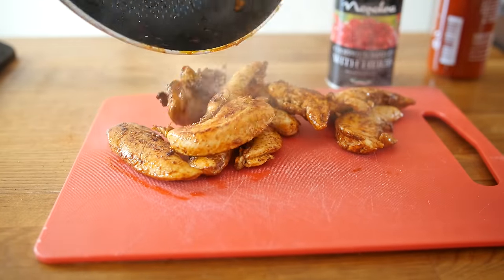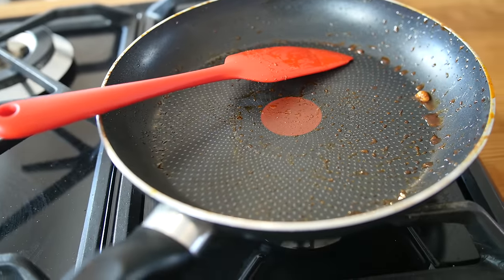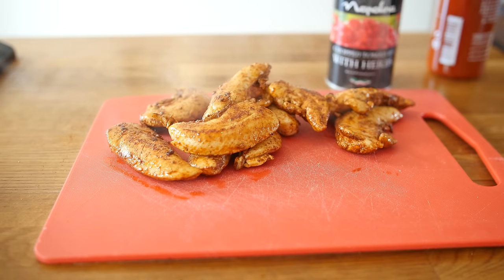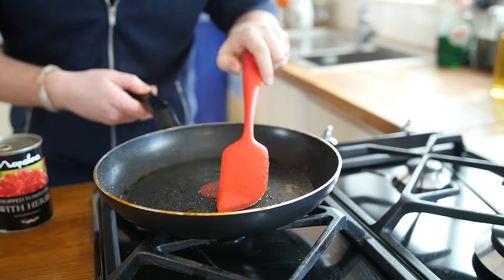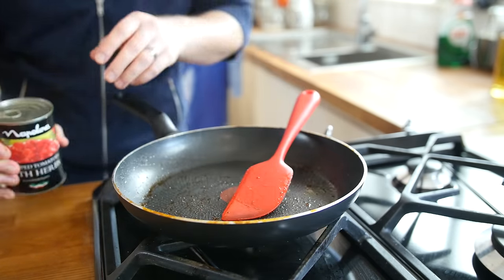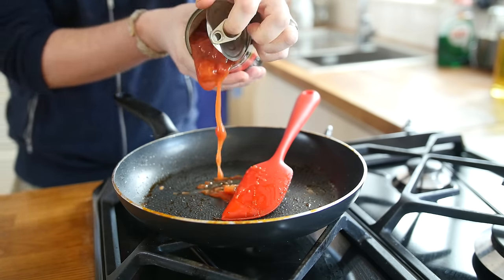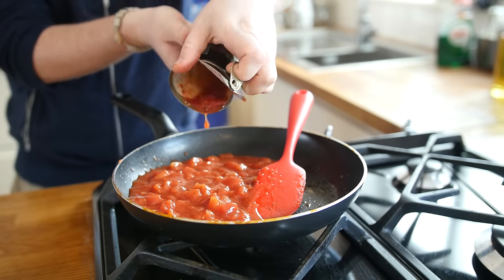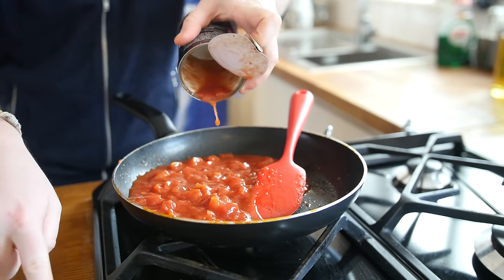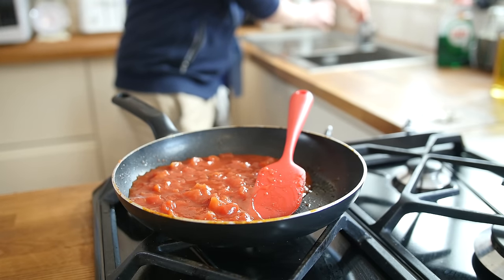Let's put that chicken on a board to rest. This pan we will put back on the heat — we will keep it off the flame for the moment but we will use it again for the chicken flavours left in there. Putting that pan back over a low flame. There is loads of flavour from that chicken seasoning still in the pan. We will get a tin of chopped tomatoes and just splash that in there — that went everywhere, there is a huge splodge of tomato just off camera.